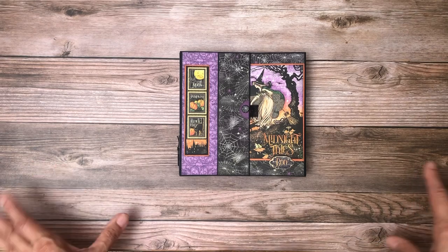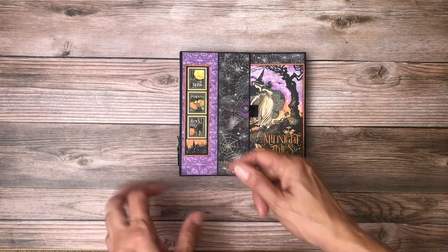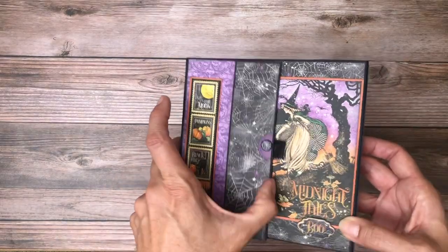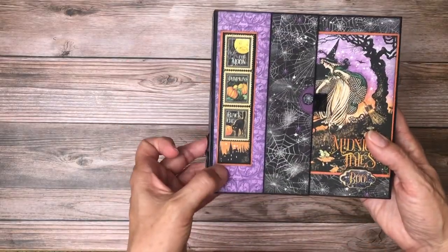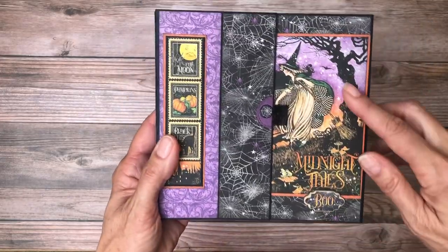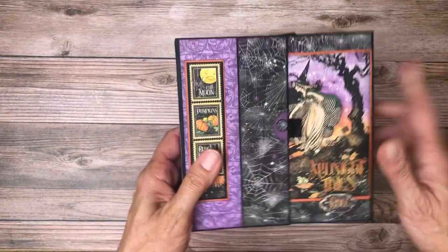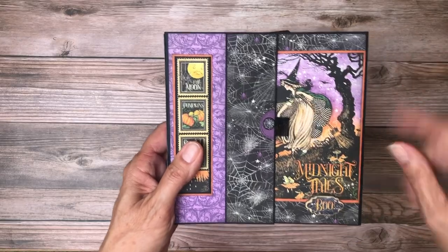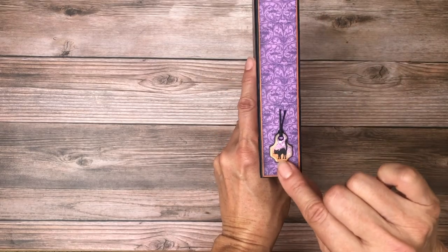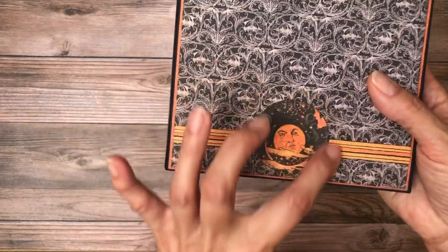Charmed is the latest release from Graphic 45 in the Halloween section. Let's get started. She does these wonderful things where she puts these little half circles and ribbons to indicate to anyone you gift it to that it is an interactive component. Right here she's got these beautiful stamps double matted with black and orange, and then she's got this ephemera card. I believe this is actually from the 8x8 cover. Here's a nice little piece of chipboard and a little piece of ribbon.